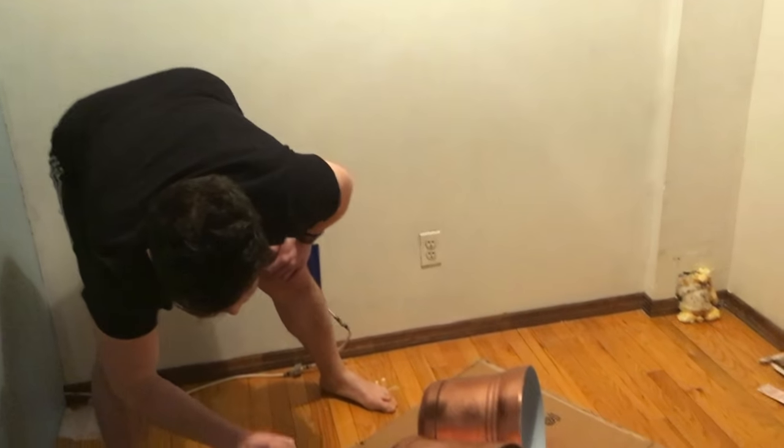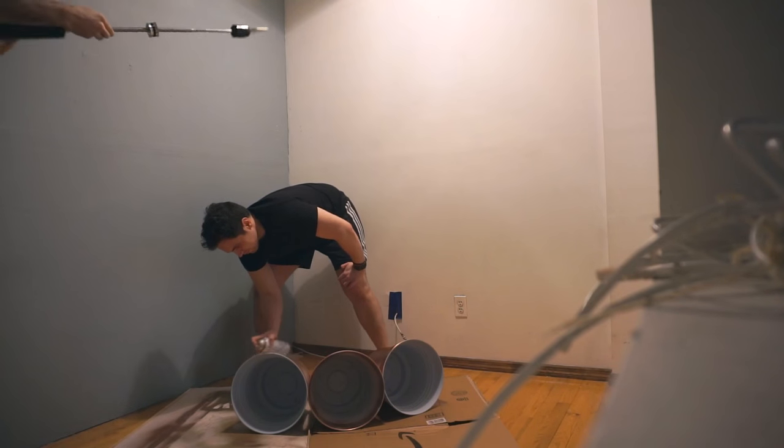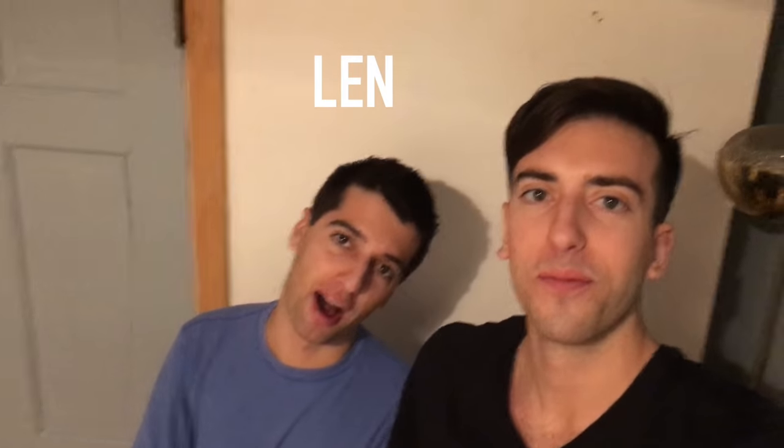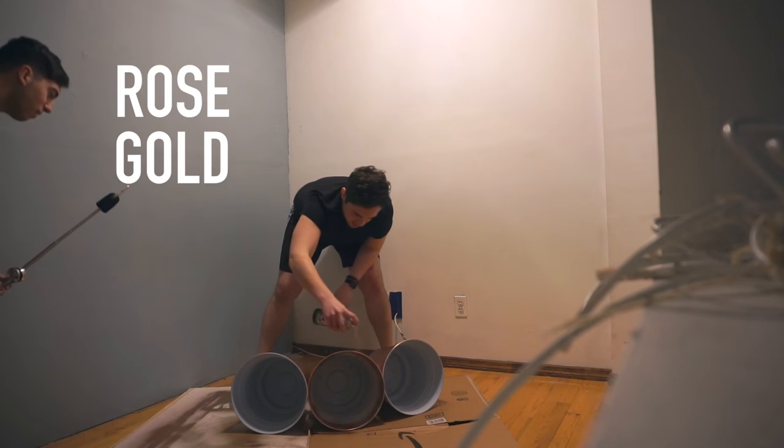Oh my god, these are beautiful. You're making a face. These are the trashiest, trashiest plant pots you've ever seen in your life. But my god, it would be gorgeous. Look at that rose gold.